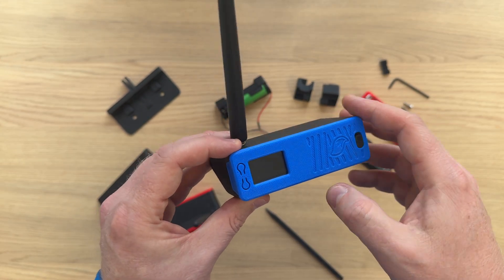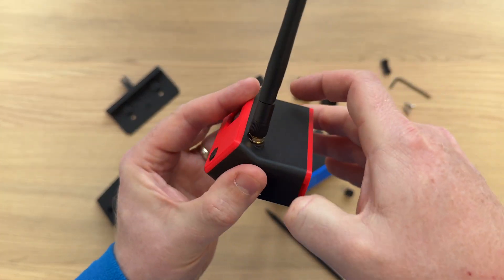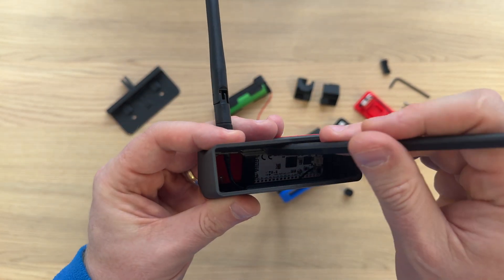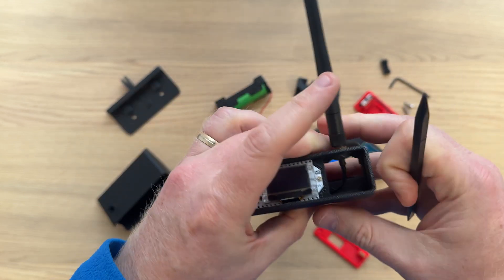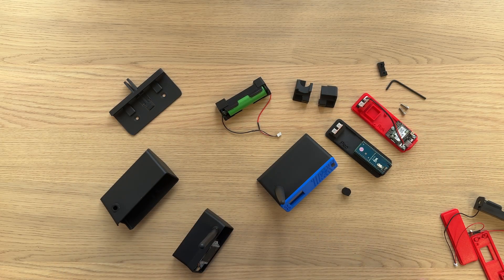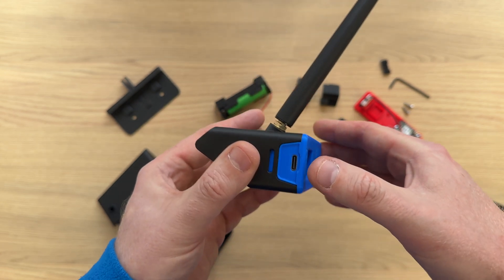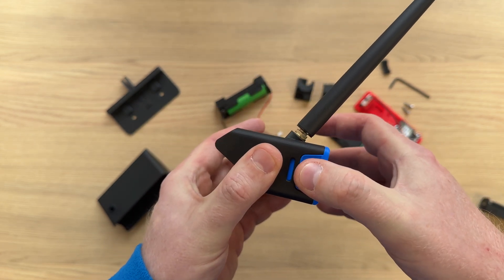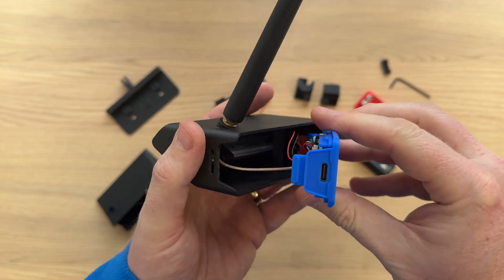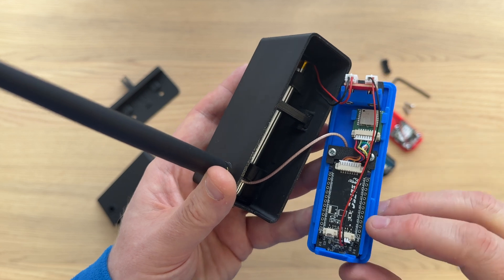The internal layout is very different as well. If we quickly take apart Bender, the battery is accessed through the back cover, where you'll find the battery holder, and if we pop off the front cover, you'll find the board is actually mounted to the inside of the main body. With Flexo, everything is accessed through the front cover — it's just a matter of a gentle squeeze of this side panel to release the side clip, and a slight pull to release the front. That reveals the internals with the board mounted to the front cover.